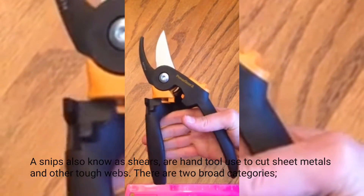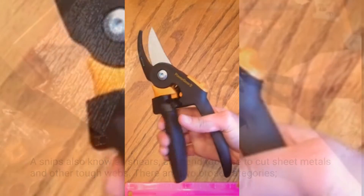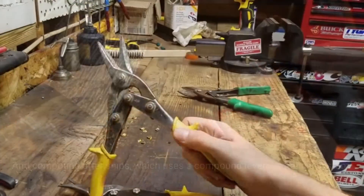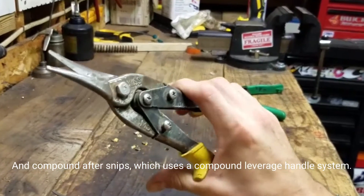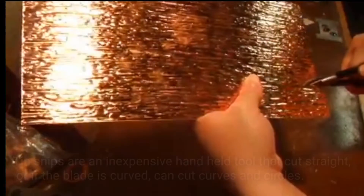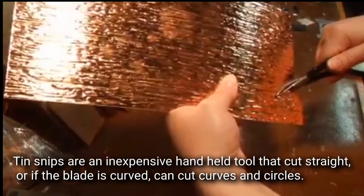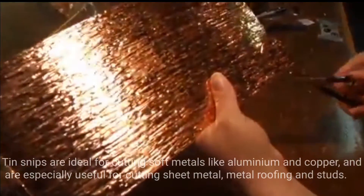Snips. Snips, also known as shears, are hand tools used to cut sheet metals and other tough webs. There are two broad categories: tin snips, which are similar to common scissors, and compound snips, which use a compound leverage handle system. Tin snips are an inexpensive handheld tool that cut straight, or if the blade is curved, can cut curves and circles.